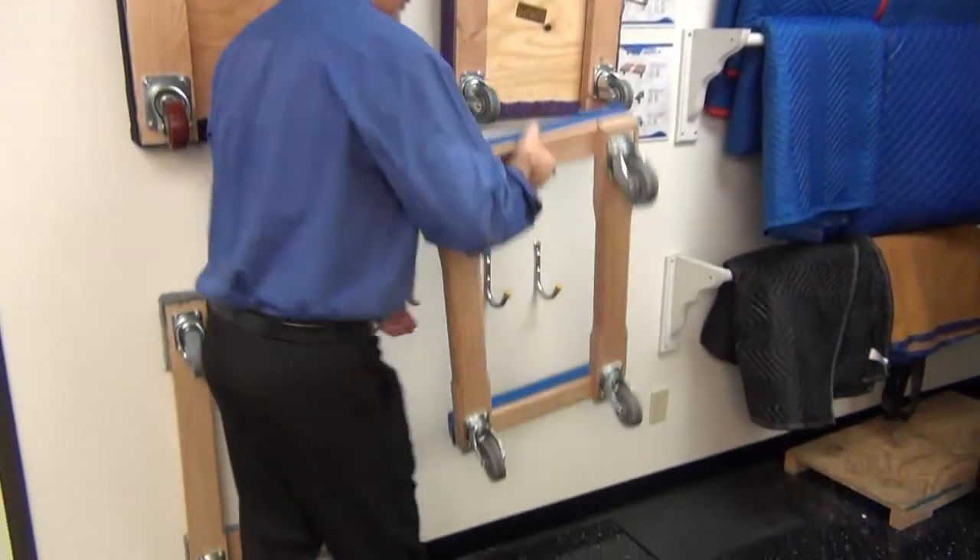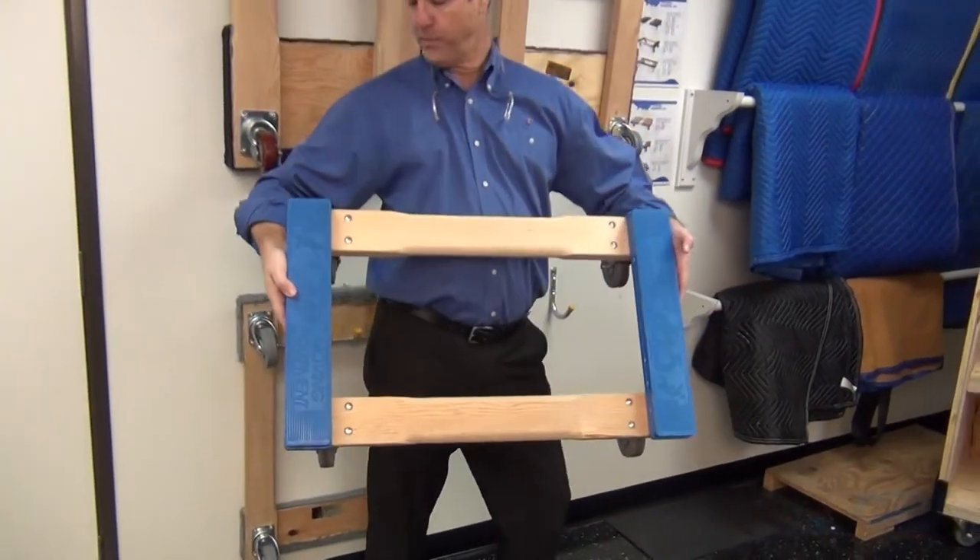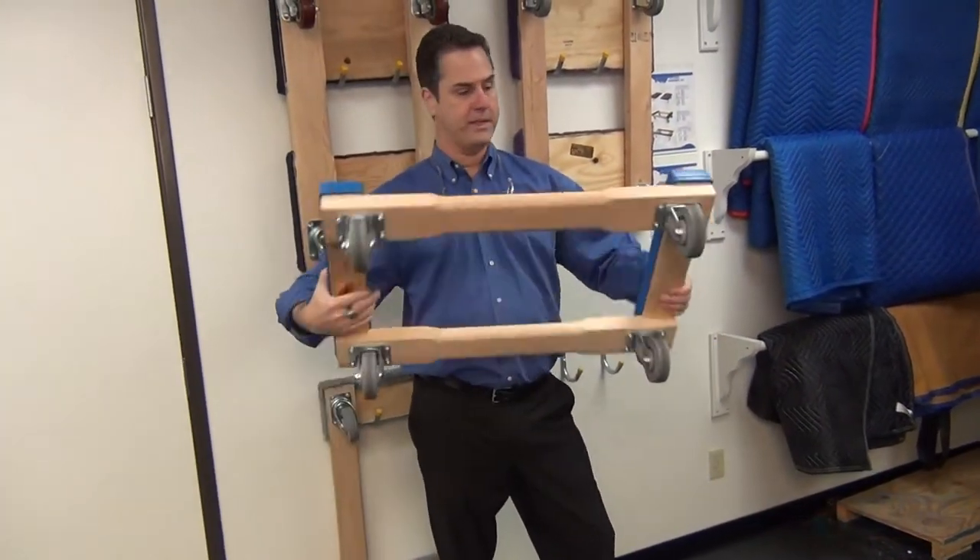Down here we have the infamous Chicago style dolly. It's a rubber cap dolly, also with a 900-pound capacity.